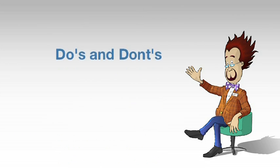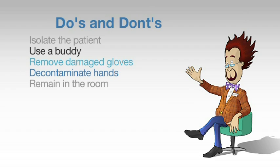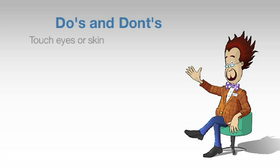Do's and Don'ts. Do isolate the patient in a single room with a door. Do use a buddy to check you have correctly fitted PPE. Do remove gloves if they are torn or damaged, and decontaminate hands prior to putting on replacement gloves. Do remain in the room until the patient is transferred. Do pass blood samples out of the room bagged into a secure container for transfer to laboratory. Do not touch eyes or skin with PPE. Do not adjust PPE. Do not leave the room in PPE.